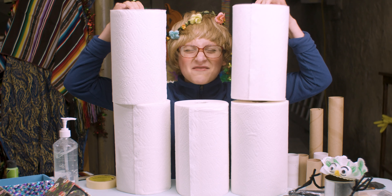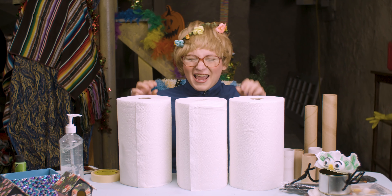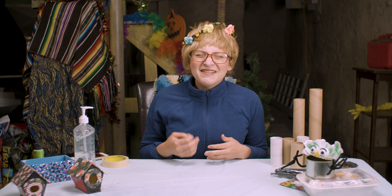Most people, to get them through quarantine, have been saying it's like Christmas, and they've been putting up Christmas lights and other decorations. So I thought, let's make it Christmas in July or May or whatever day it is — I'm pretty sure it's Monday. Anyway, for this craft, you need either paper towel rolls or toilet paper rolls. You also need some tape.